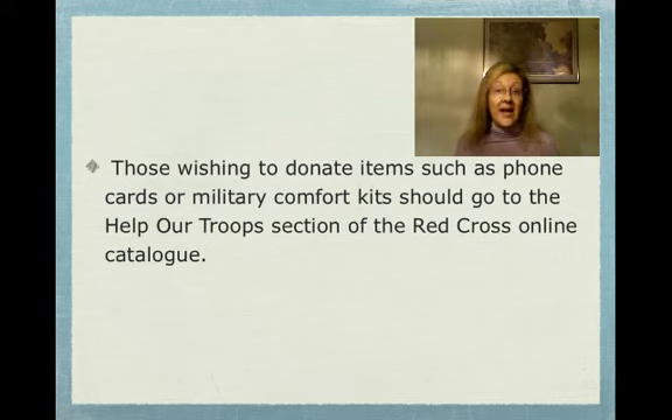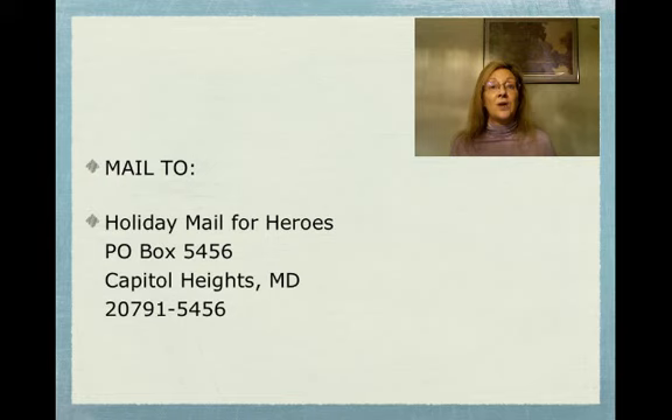If you would like to donate any other items — phone cards, military comfort kits — go to the 'Help Our Troops' section of the Red Cross online catalog. That way you'll get information on all of the procedures and what you can send to them. And again, here is your mailing address for the Holiday Mail for Heroes.